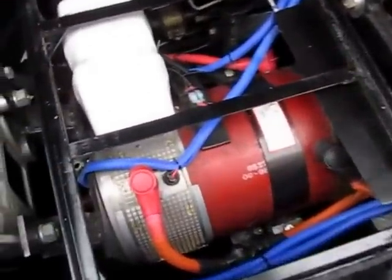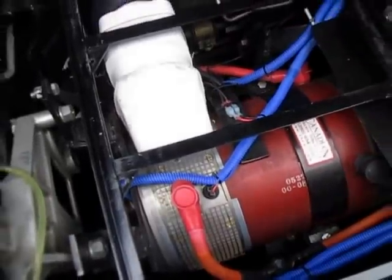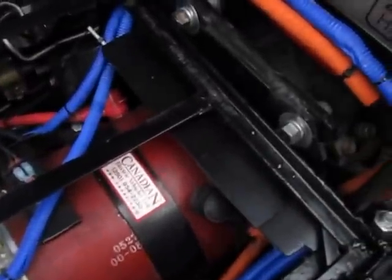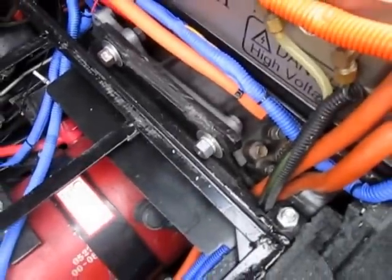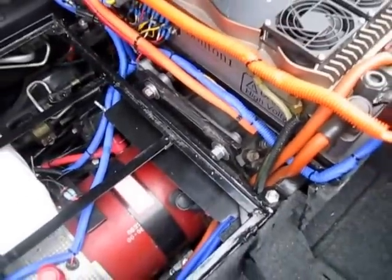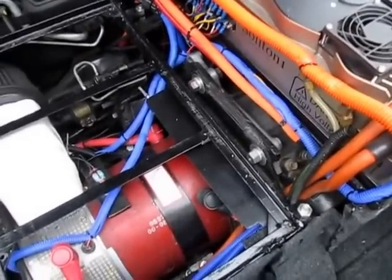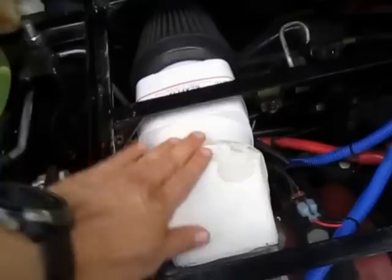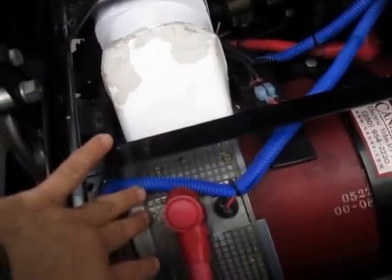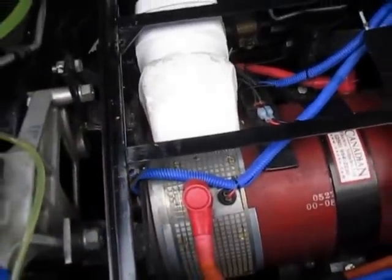This is a NetGain Impulse 9 motor, matched to the transmission with an adapter plate — it's cast iron welded. It has been working great for a few years. There's an inline blower here to keep the motor cool and blow the dust from the brushes.